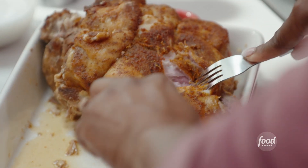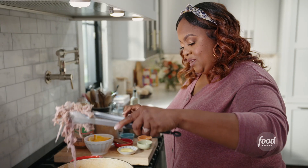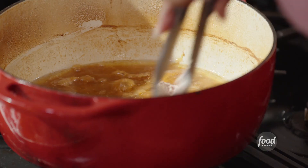My pork shoulder has been in the oven for a few hours now. Because I've been cooking it low and slow, it's shredding like butter. The pork is going to soak up all of those juices.